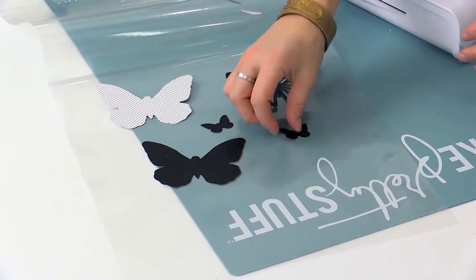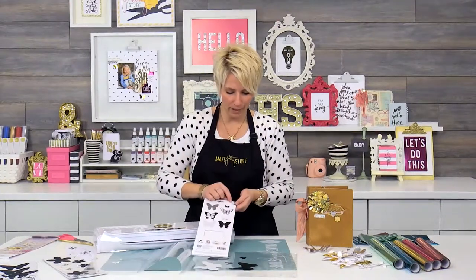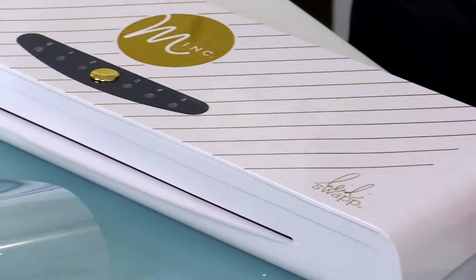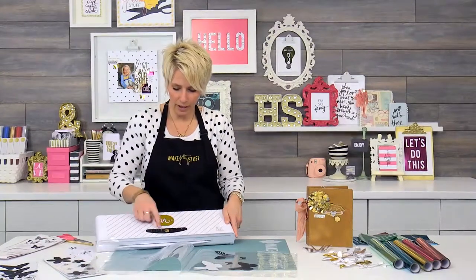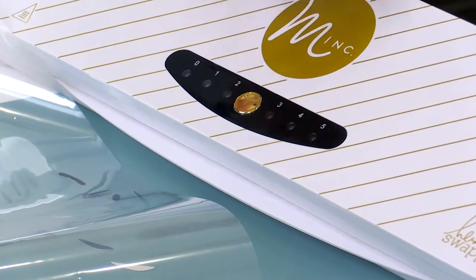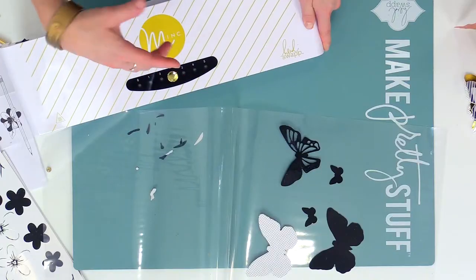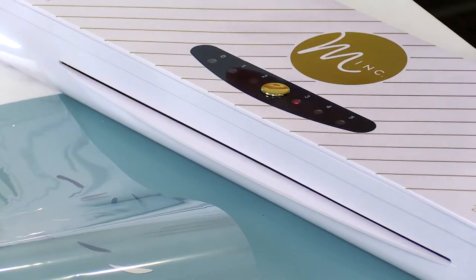I'm just going to go ahead and set the butterflies right here into my carrier sheet. A couple things to note — look at the packaging. This is the package that it came in. Right here on the back it will tell you that you need to use the third setting on your Minc machine. To set that heat: once you turn it on, push the center gold button all the way until it gets to three. When you first set it there, it's going to have a red flashing light. When it's ready, you'll get a little beep, it will turn to green, and you'll be good to go.